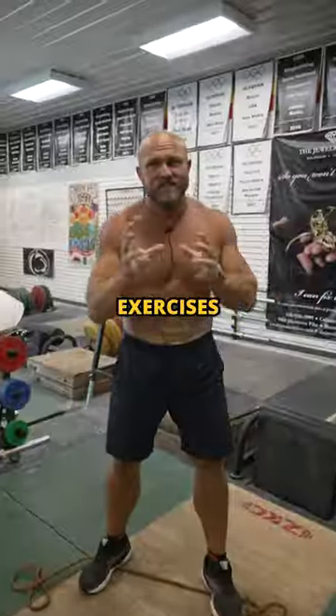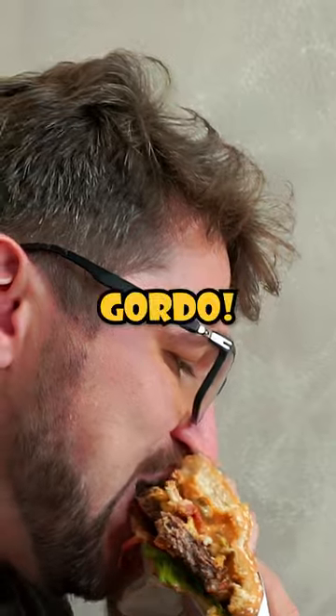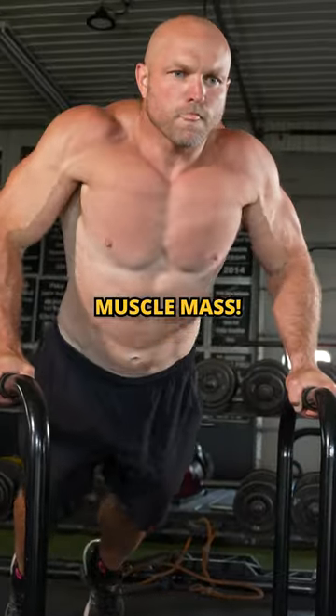But ultimately, all of these exercises will help with muscle, but you can't eat like a Gordo if you want to maintain that lean muscle mass.